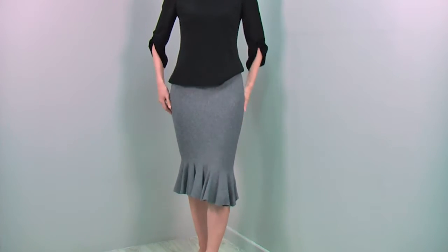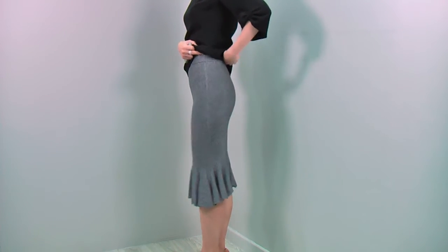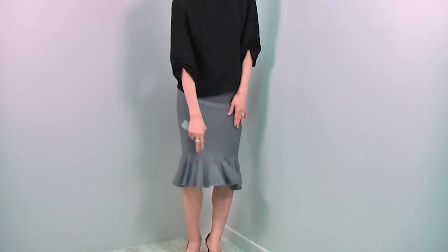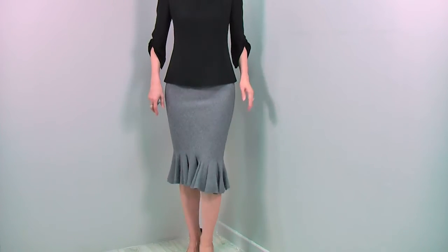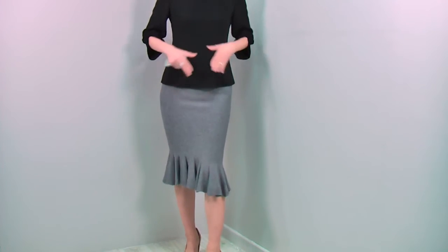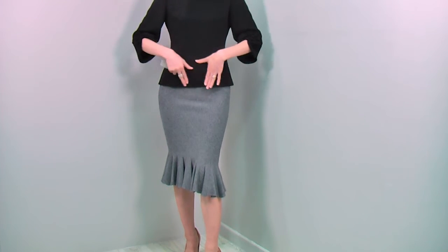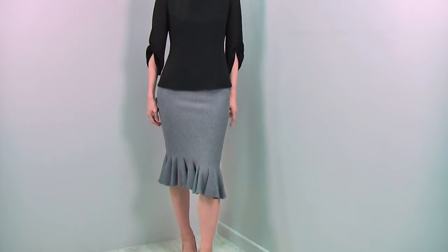The front fits like this, the side fits perfectly, and the back fits like this. Very soft, stretchy knit. Look at the hemline — so flattering, so feminine, absolutely sexy. You can match it with the blouse tucked out, and if you have a little concern about your tummy, wear this kind of fitted blouse to cover your tummy nicely while showing off your body line — very sexy and flattering.